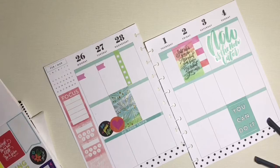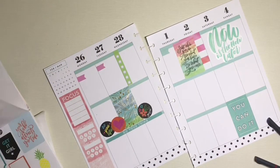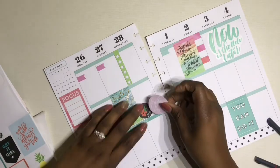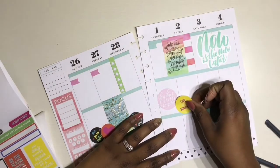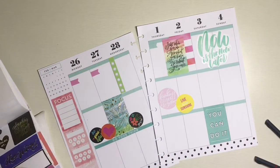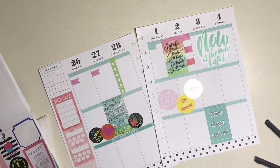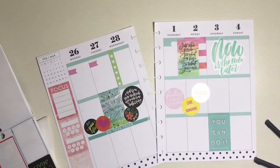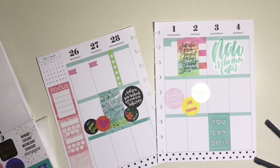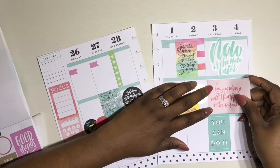An idea of doing a full sticker spread came to me. I love my round stickers, so I grabbed a couple of round stickers out of the quote sticker book and laid them out. I tried to keep them all within the same theme of motivating me to be successful this week, so I just grabbed all of those and laid them down.